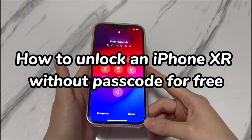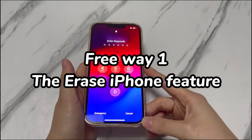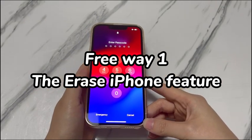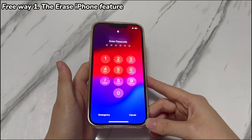Without further ado, let's start. Free Way 1: The Erase iPhone Feature. You don't want to miss this straightforward way to unlock iPhone XR without passcode for free. The Erase iPhone Feature can be easily accessed right on your iPhone lock screen.